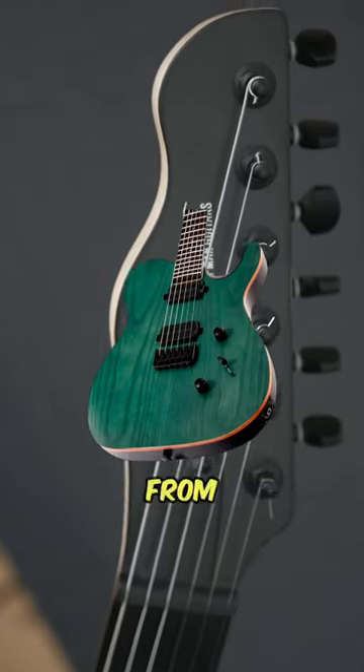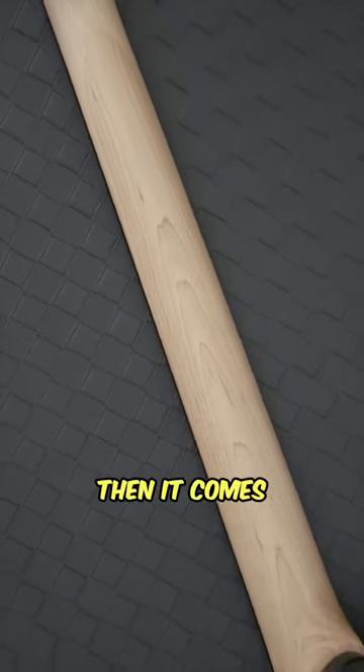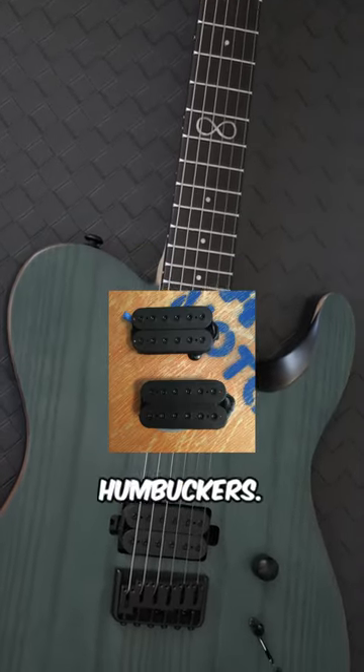Let's take a look at the ML-3 Modern from Chapman Guitars. It comes with an ash veneer top and an alder body, a bolt-on maple neck, and a C-shaped profile. It also comes with an ebony fretboard, pearl inlays, and 24 jumbo nickel frets. This also comes with a set of Chapman Sonorous Zero Humbuckers.